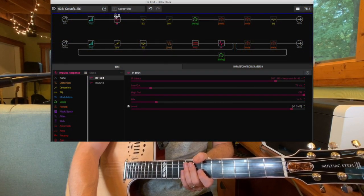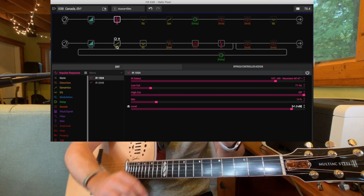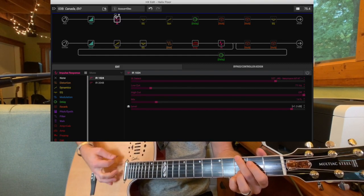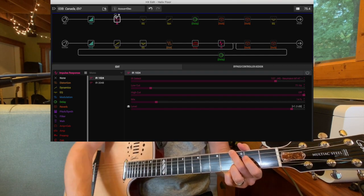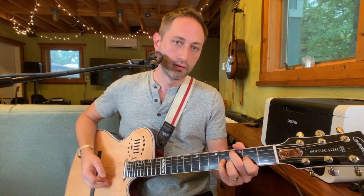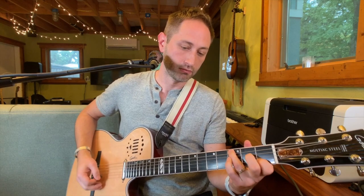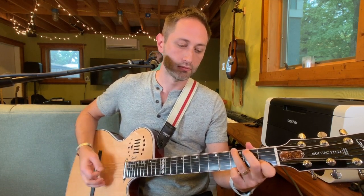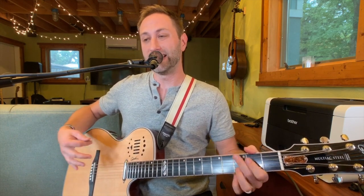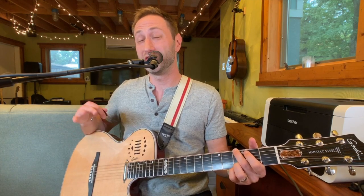In the Helix, I add in 14% mix on an impulse response modeled after a J45 being mic'd with a Neumann high-end microphone, and that takes it from kind of just dry to having a lot of body — it's really, really nice. Another benefit of having a hollow body electric-acoustic guitar with electric strings is that this thing will ring out forever. The sustain is nuts — I love it.